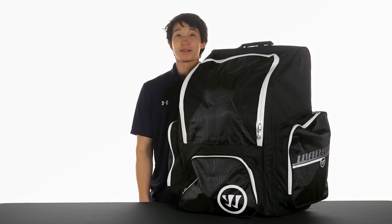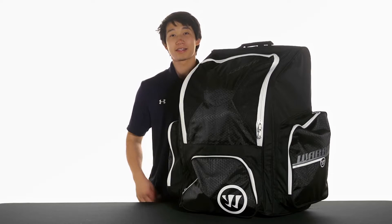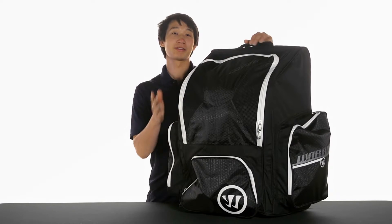Hey, what's up guys, this is Chris from the Warehouse and today we're taking a quick look at the Warrior Covert QR Wheeled Hockey Bag. This is going to be a construction of a nice nylon and polyester blend, so it's going to be nice and durable.